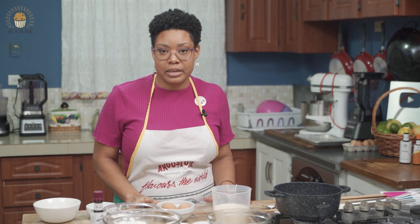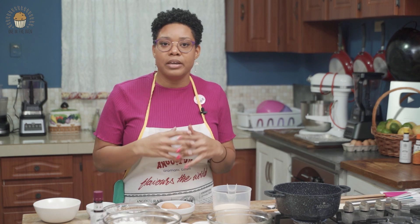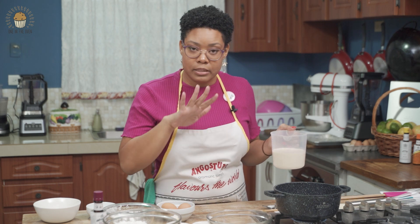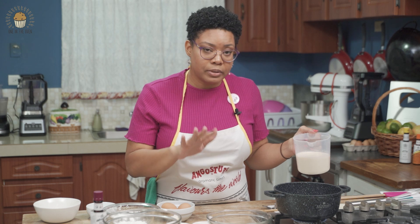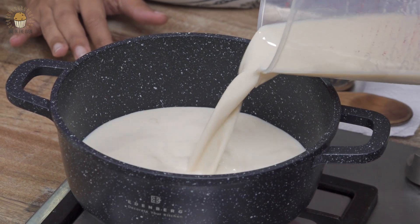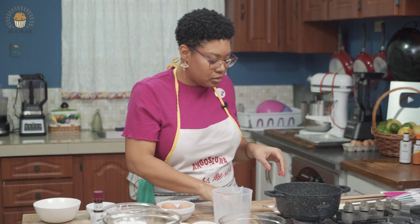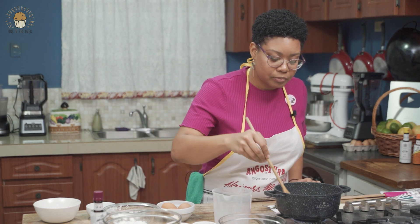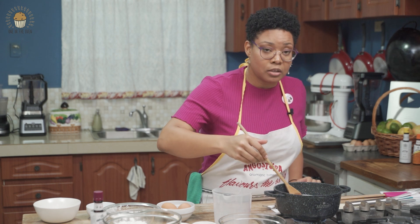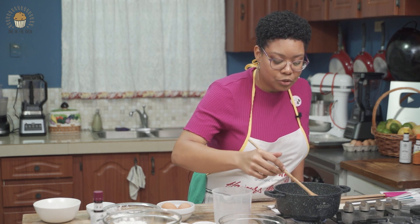I'm going to start with the pastry cream because it needs to chill and then whip, and while that is happening we're going to bake the eclairs. We're going to heat our milk and sugar and let that come to a nice gentle boil. You have to be very careful with this part because milk can burn very easily. I'm using a wooden spoon, simply because wooden spoons generally tend to do these particular things a lot better than a stainless steel spoon — my personal opinion and also what I was taught growing up.